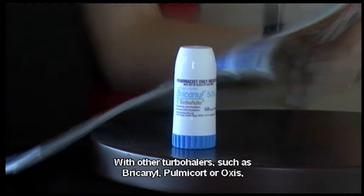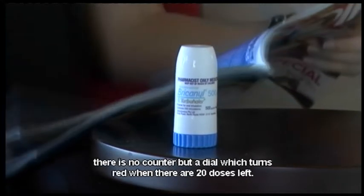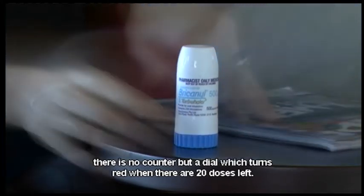With other turbuhalers, such as Bricanyl, Pulmacort, or Oxis, there is no counter, but a dial which turns red when there are 20 doses left.